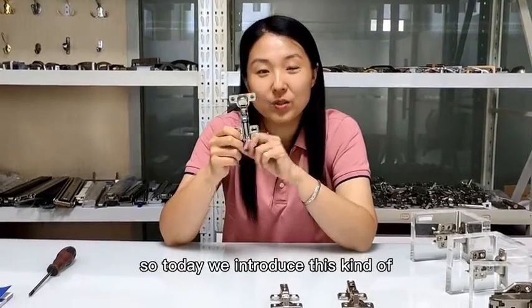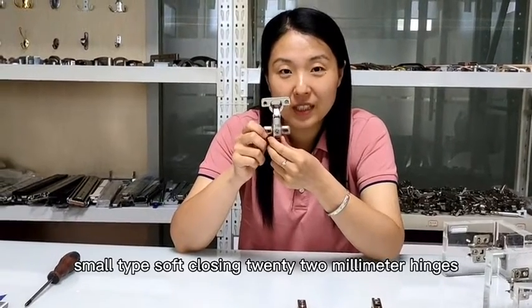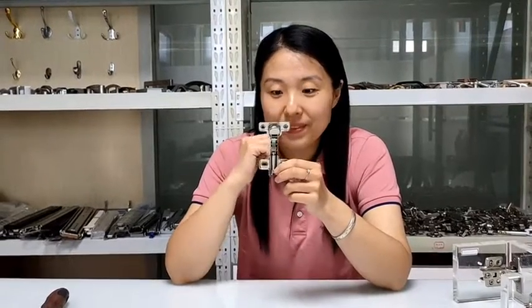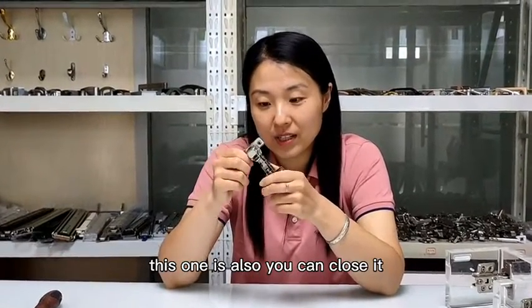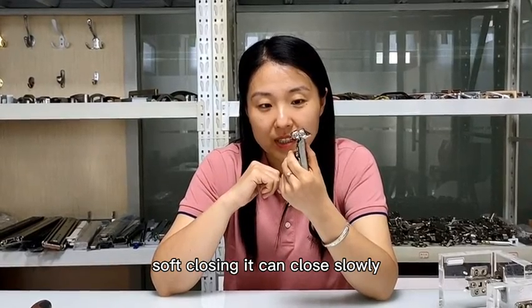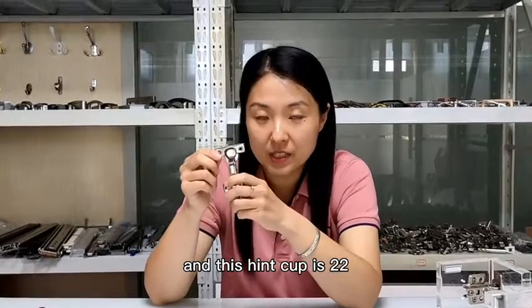So today we introduce this kind of small type soft closing 26mm hinges. This one is also soft closing — it can close slowly. And this hinge cup is 22mm.